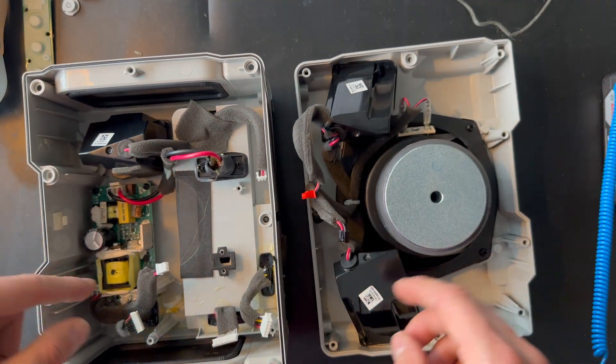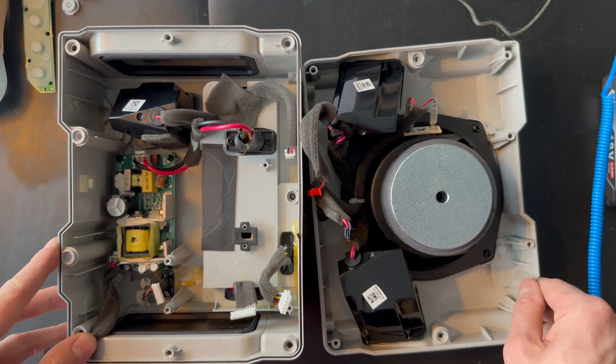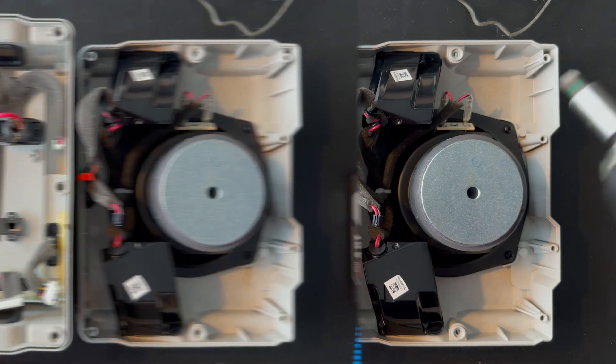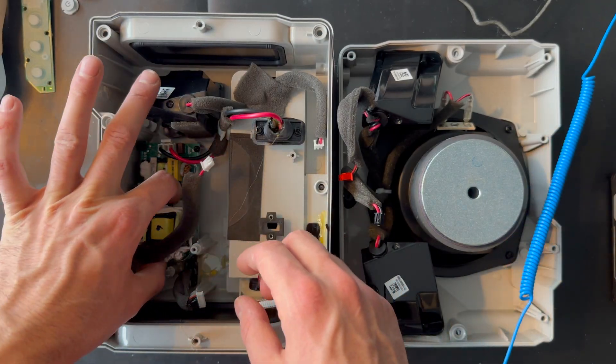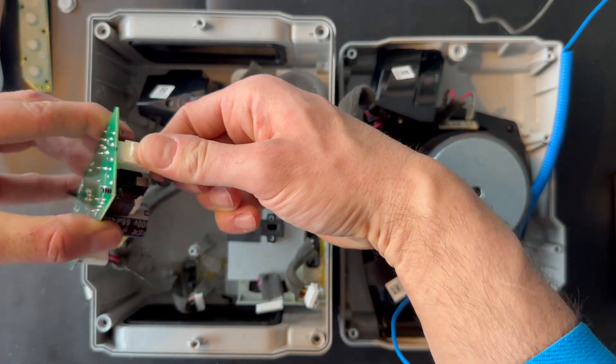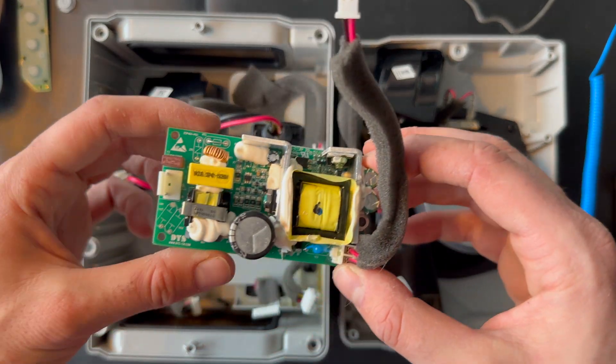Next step, we're going to remove the power supply board. Let's do that. Here we go — we have removed the screws and we can remove the power supply board. Here it is, this is what it looks like.